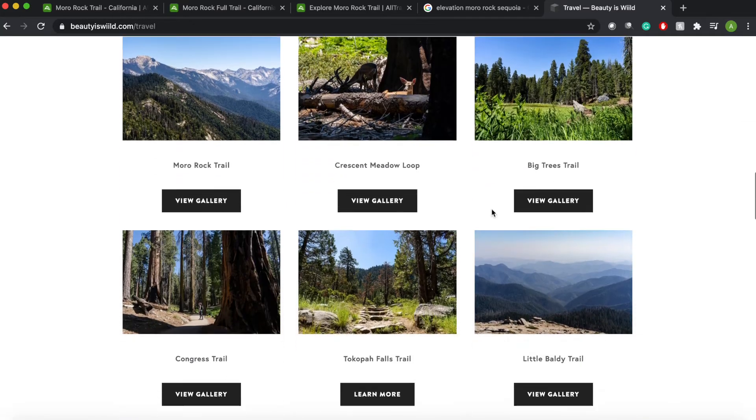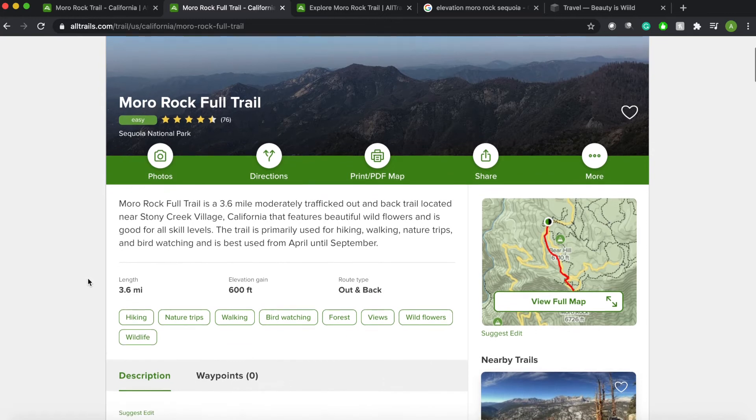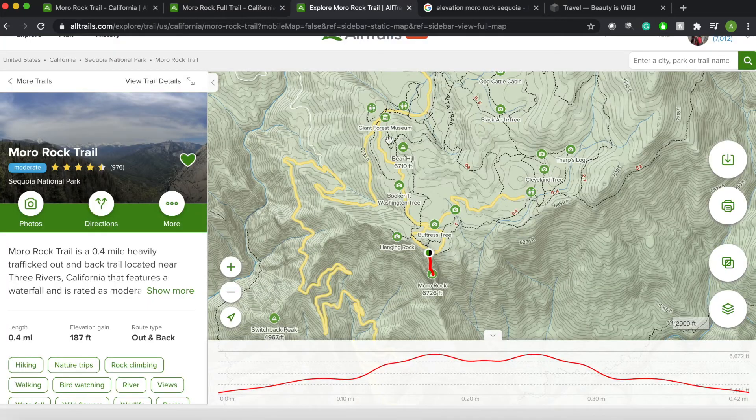Moro Rock Trail — the one we did — is about half a mile. You park and it's just the upward portion: walking with the stairs, the rail next to you, very narrow, to get to the top and get some beautiful views. Make sure you check out my website's travel page — you'll see these photos up there as well. Now if you want the full experience, there is the Moro Rock Full Trail, which is 3.6 miles, starting closer to where the Big Trees Trail is. This specific video we won't talk too much about that one — we did the one that was about half a mile, very short.